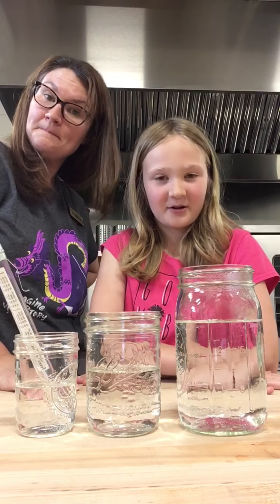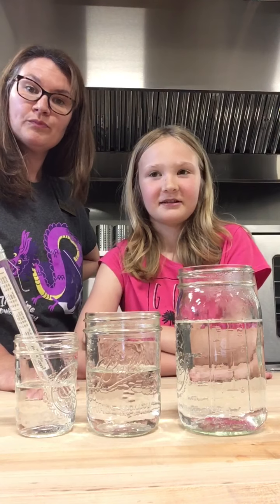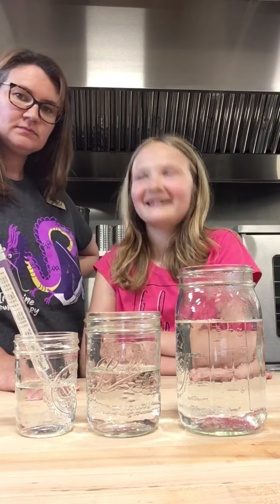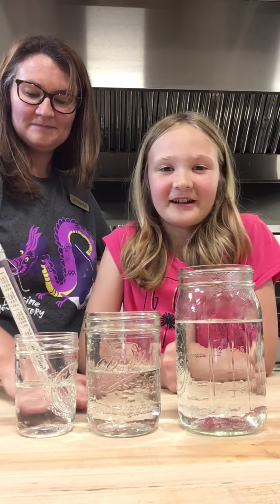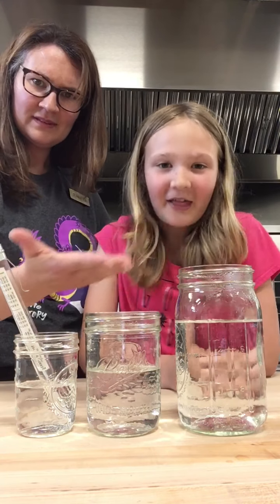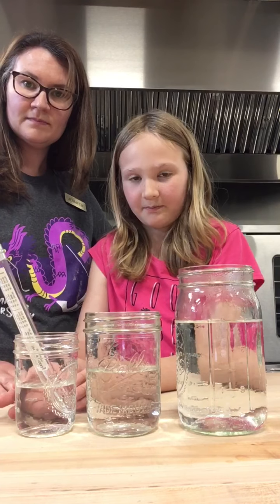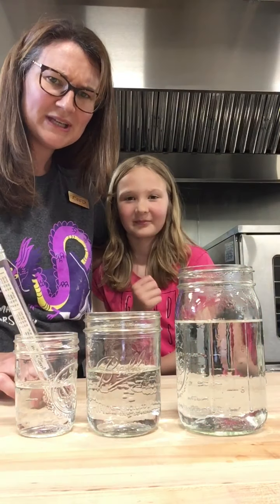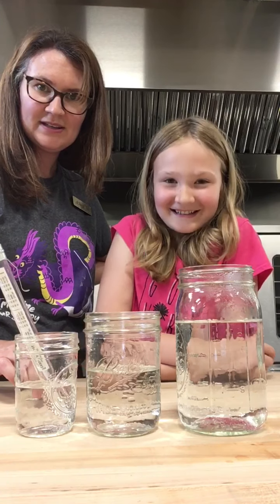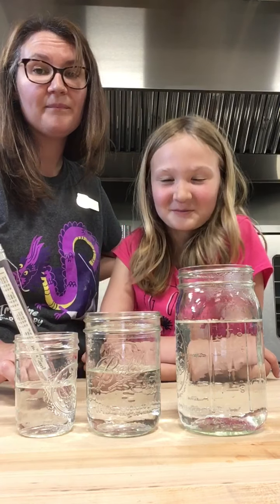Today we're going to be doing an experiment based on Goldilocks and the Three Bears. Do you remember how that story goes? So Goldilocks is walking in the woods, and she finds a cottage. Inside, there are three bowls of porridge. The largest one for Papa Bear is too hot, the middle one for Mama Bear is too cold, and the smallest one for Baby Bear is just right. So she eats all of Baby Bear's porridge. She didn't ask permission — she just broke into their house and ate their food.